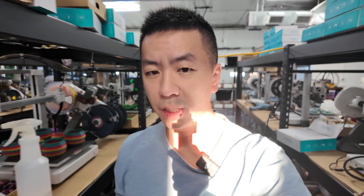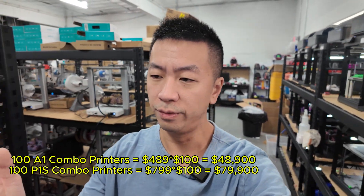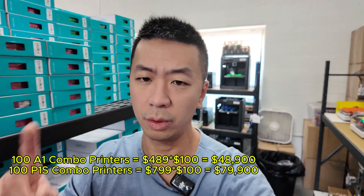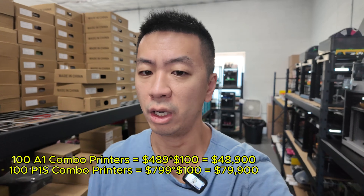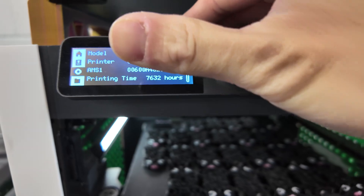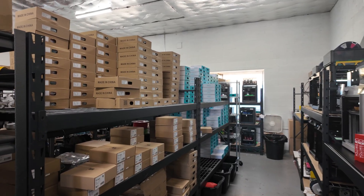Price matters so much because if you're trying to get 50 to 100 3D printers and you compare the pricing of 100 A1 Combo printers versus 100 P1S Combo printers, I'll put the math on the screen so you can see how much of a difference you're looking at. When you're trying to build a print farm with a significant number of printers, that cost gap becomes very significant.